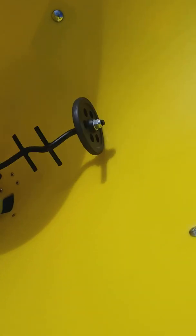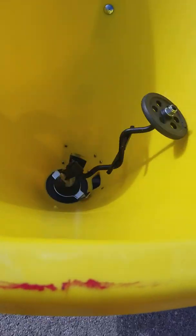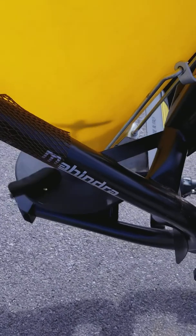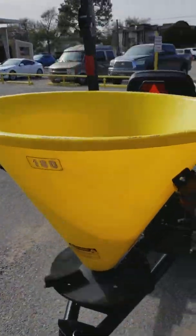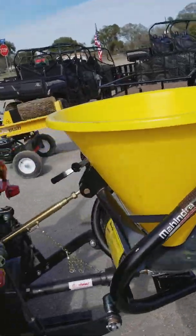You can speed it up. This disc is supposed to be swiveling around so when you've got your seed in here it keeps it going out the hole instead of piling up. You can actually close your hole down too.